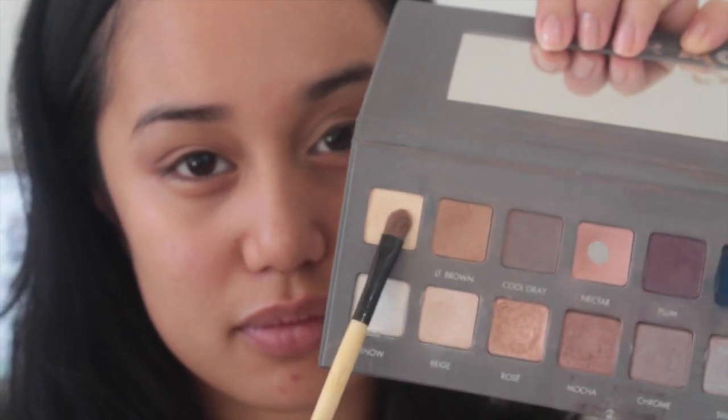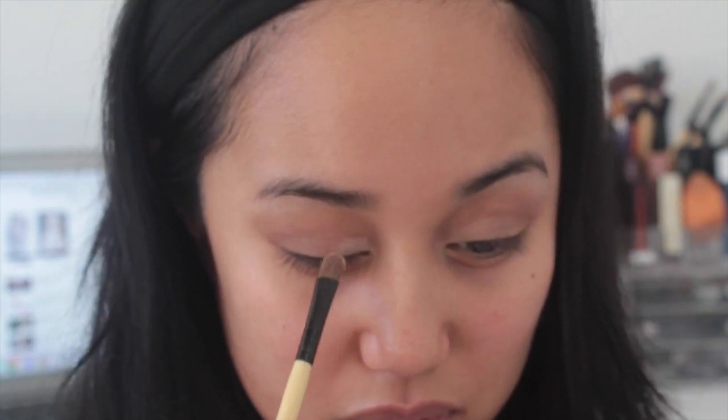I'm flipping that same brush over and going into Buff from the same palette, putting this color right on the inner half of my eyelids. I'm just prepping it for the rose gold I'm going to put on top, because I want the shimmer to pop and I think this will bring out the pigment more.